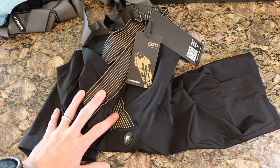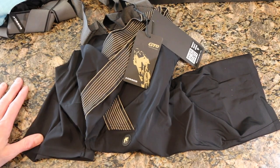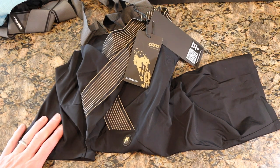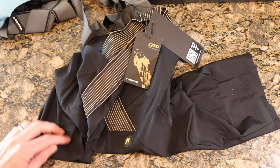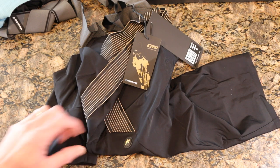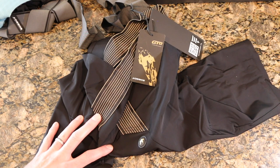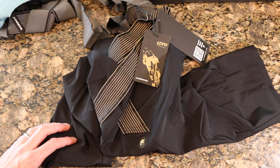Overall, another solid set of bibs from ASOS — even more so than the standard Mel GTs. I'm really excited to get out and try these because I've been so impressed with the standard Mel GT Summers. I'm also pumped that the longer leg is three centimeters — for a guy like me, that's exactly what I want. I'll definitely fill you in on how I feel. Thanks for stopping by, leave any questions below, and I'll do my best to answer them right away.